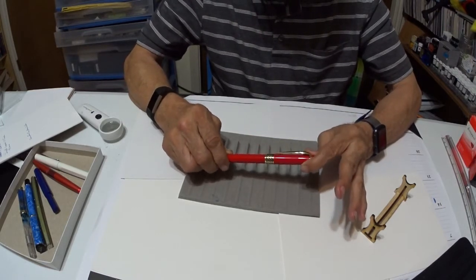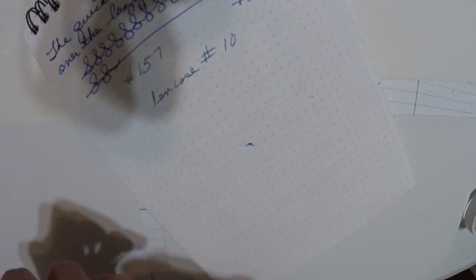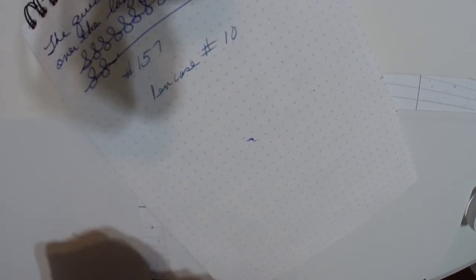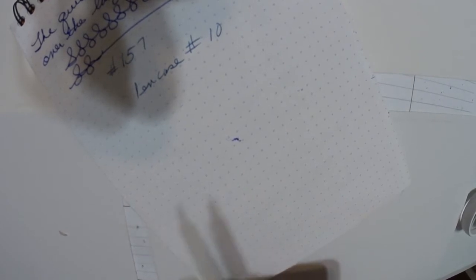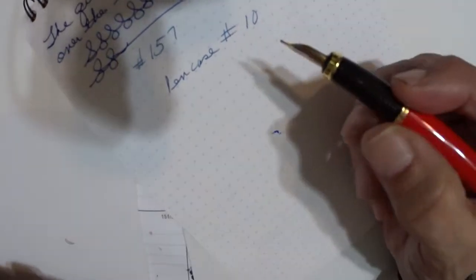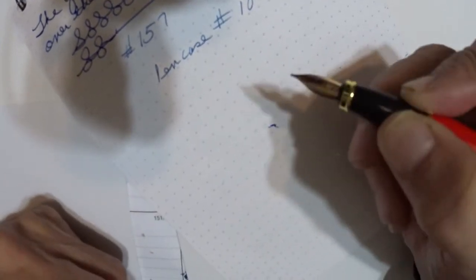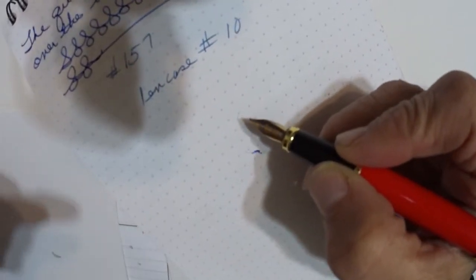So what do you say we do a writing sample next? Alrighty, here we go. I've just inked it up with some Waterman red ink — the Audacious red ink by Waterman. I love the bottles of the Waterman by the way. This is the first time this pen's ever been inked up, so I do not know how it's going to write. Let's do this together — are you ready? Here we go.